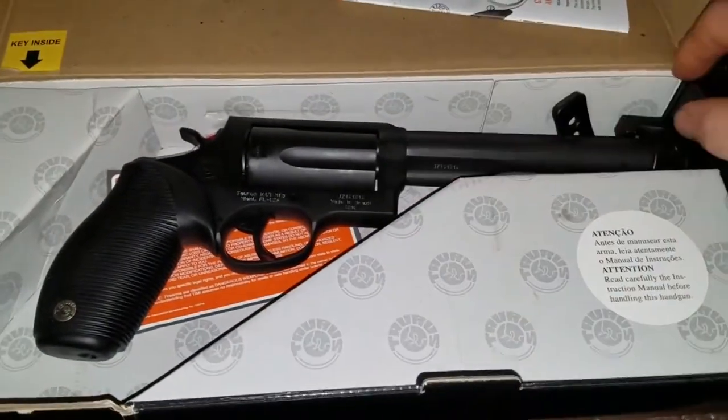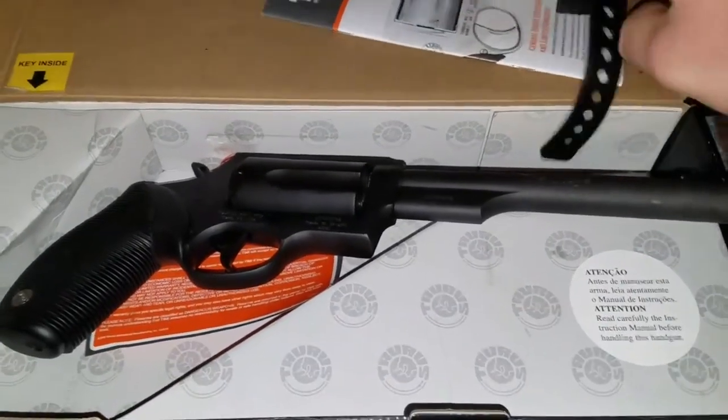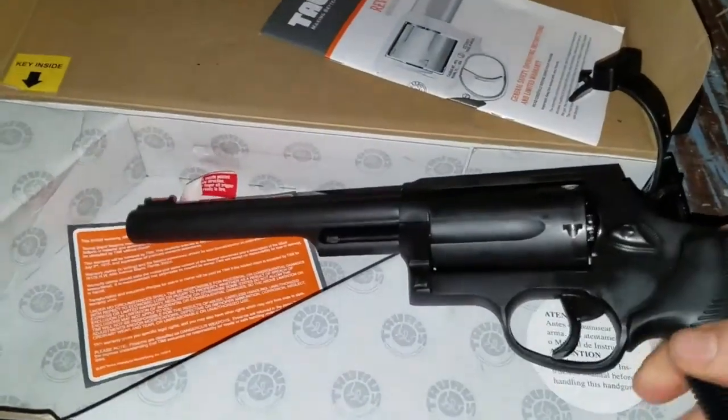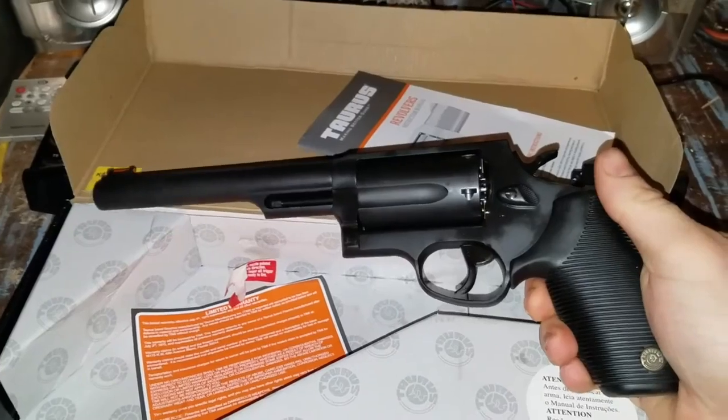So this is the Taurus Judge with a six and a half inch barrel and it is an absolute monster. It's so big it barely fits in the frame.